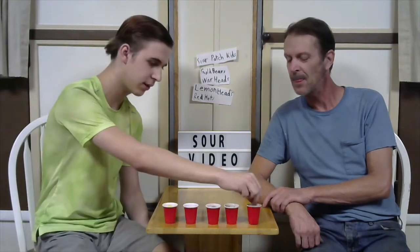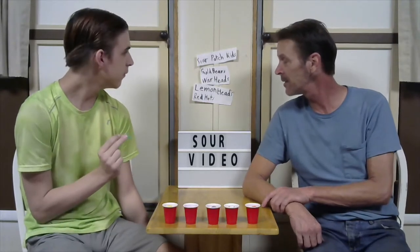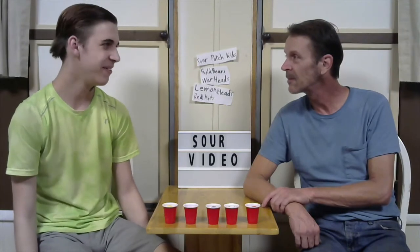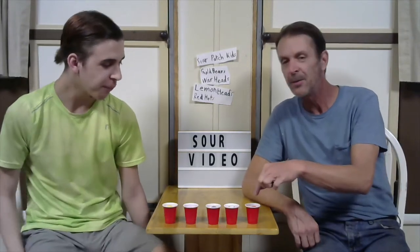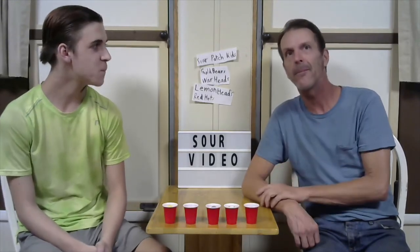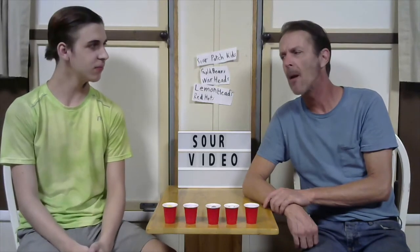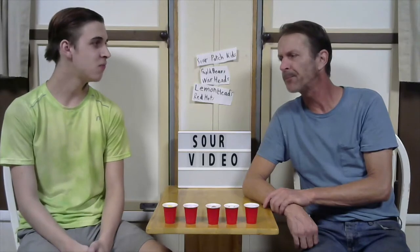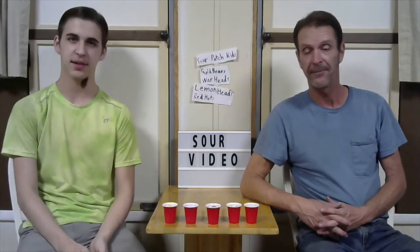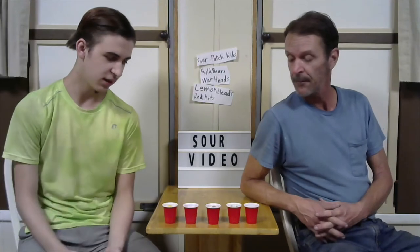So I'll start off with the Sour Patch Kids — Sour Patch Kids at the top of the list. Go ahead. Oh, you eat these all the time. This will be weird for me too. Okay, so those were not sour, spicy, or hot at all. No, that was just candy. Just candy.